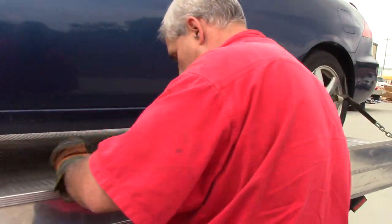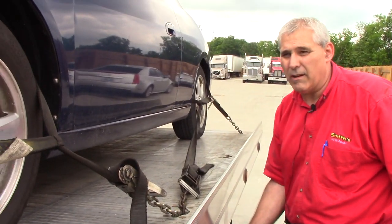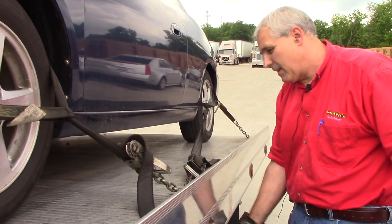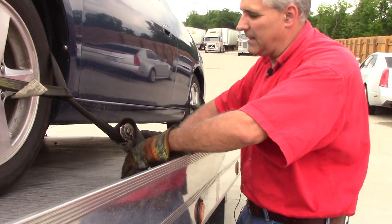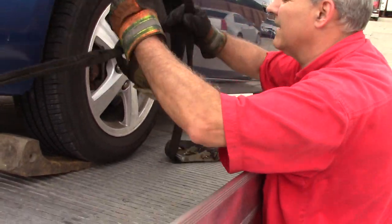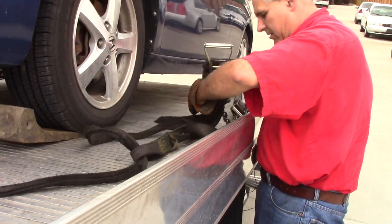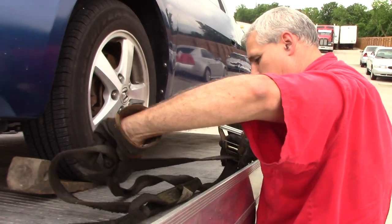Get it to our pivot point here with the red arrow, then go ahead and tilt it up. Let the ICC bumper touch and we'll start taking our chains — actually our straps — off.